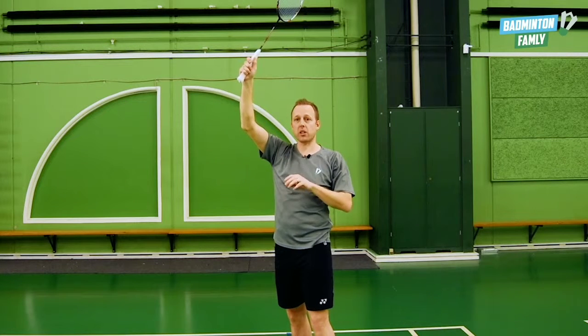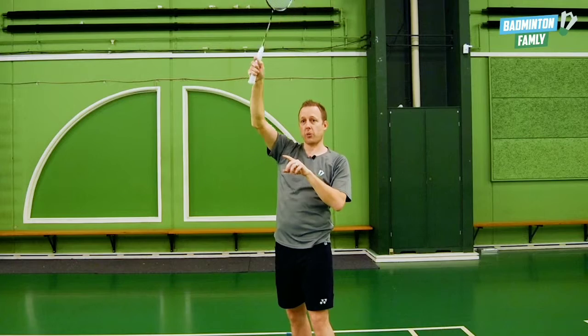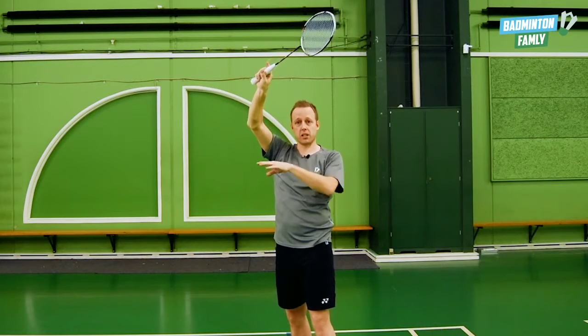But right before you hit the shuttle, you rotate the forearm further around the shuttle so you make the deception shot.